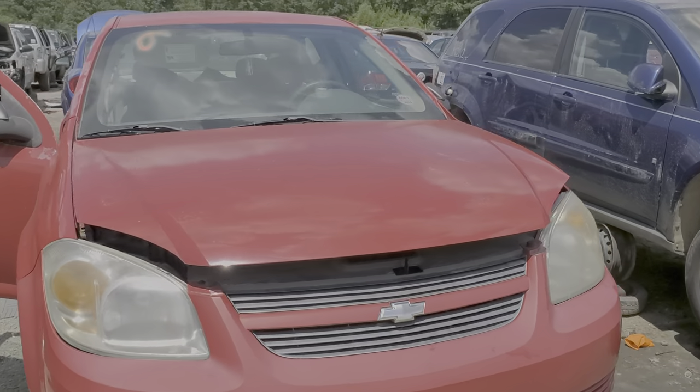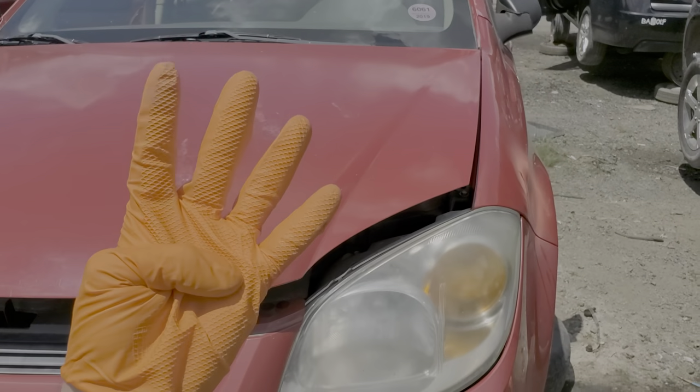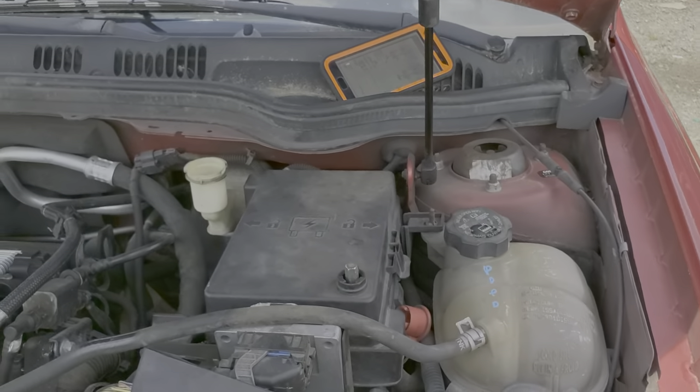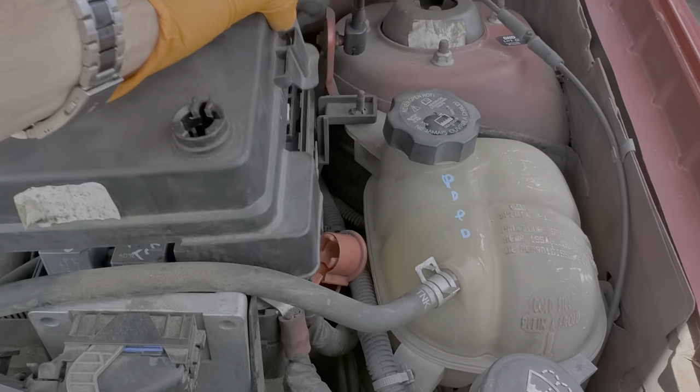I've got here a 2006 Chevy Cobalt and I'm using this car to point out to you the location of the four headlight fuses and the one fog light fuse. All of this can be found underneath this cover here, which we remove by pulling up on the tab on each side and then lifting the cover up.